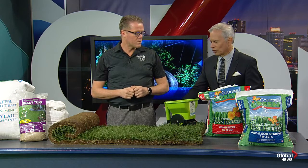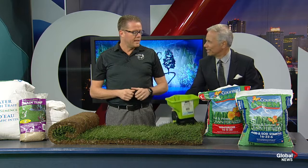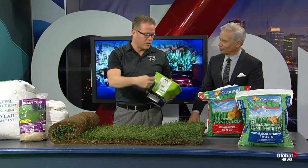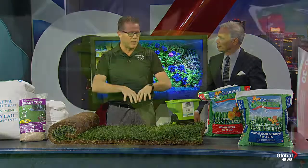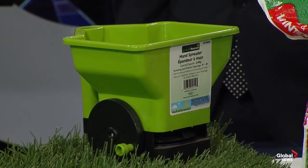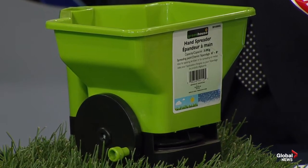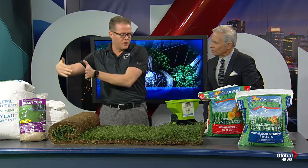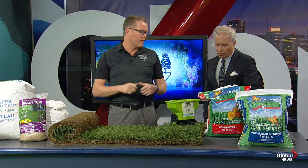Let's talk about fertilizing your lawn and the application of fertilizer. Anytime you're doing a fertilizer seeding, a broadcast spreader is the best. I brought a hand one here with a wheel. There are also drop spreaders, but the issue with those is you can sometimes get too much in one area and burn your lawn. Using a broadcast spreader is more effective. You want to make sure that when you're fertilizing or seeding, you walk perpendicular — do the area back and forth one way, then walk back and forth at a 90-degree angle. That gives you the best coverage.